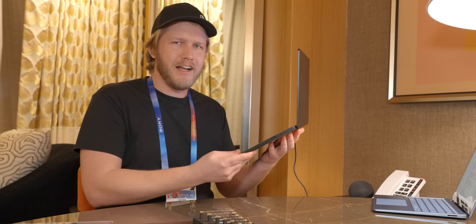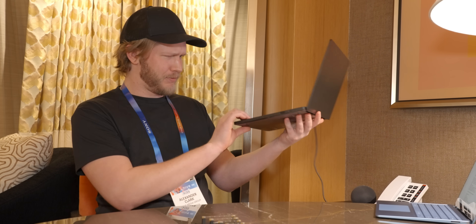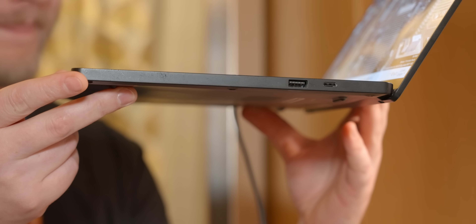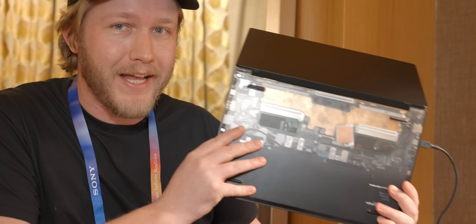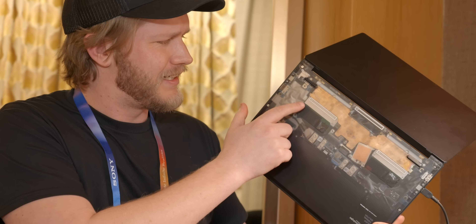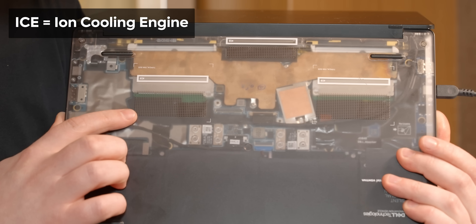We're here at CES 2025 to look at this Dell Pro 14 Premium. Now it looks pretty standard from here, although if you look at it from this angle you can see that it's slimmer than any other one that has ever been made, and that is because this particular example does not have a single fan in it — but it's not fanless, well it is, but it also has ICE, as in an Ion Cooling Engine. Let's have a look at it.